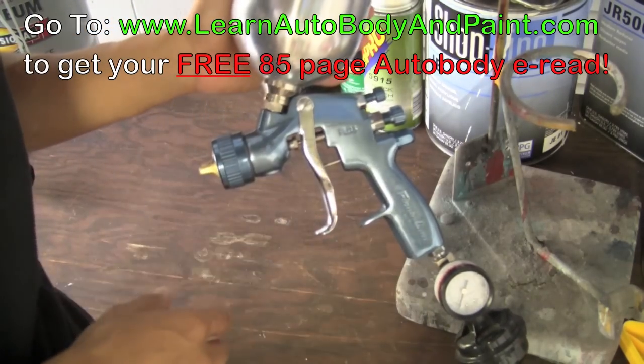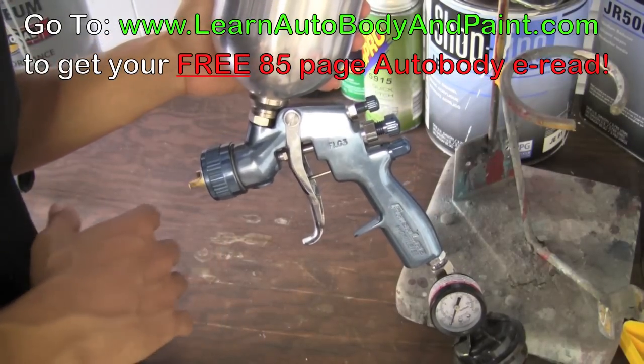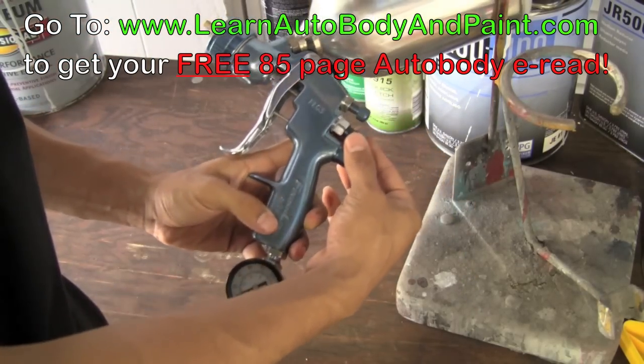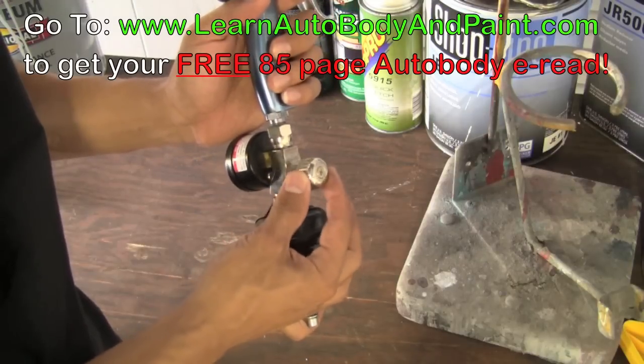You can use the same gun for primers if you don't have an extra gun or the budget to buy a strictly primer gun. So some of the settings: you're going to see a couple of knobs on top and one down here.